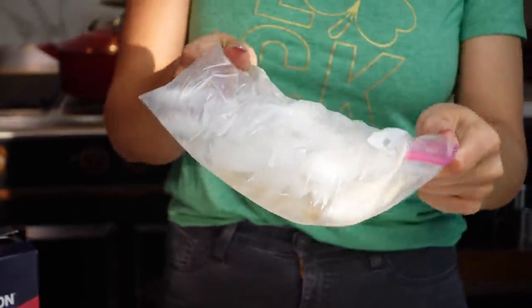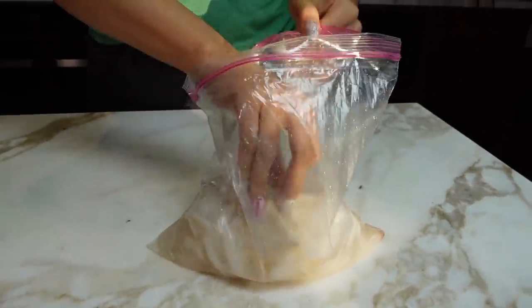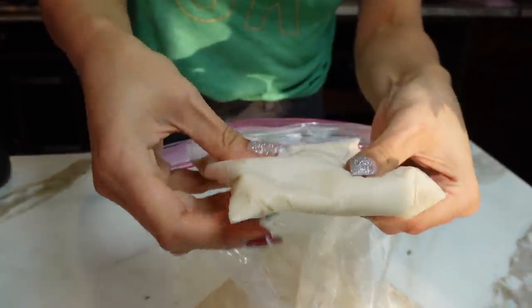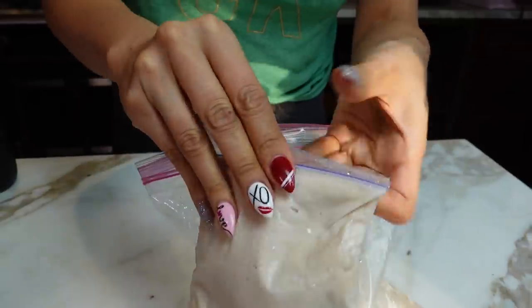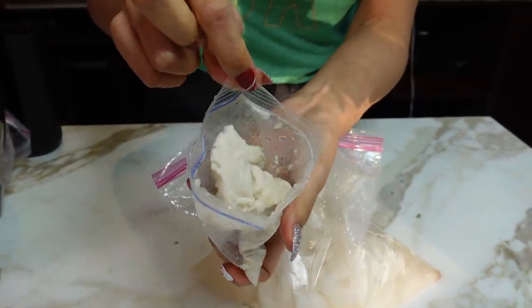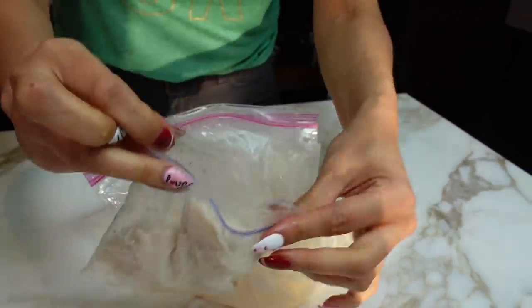You're going to get a little workout! So this is what it should look like — this is our non-dairy version. You can see that it is almost like a soft serve ice cream. It took about ten minutes, but again, this is our non-dairy version. This is all set and ready to go.